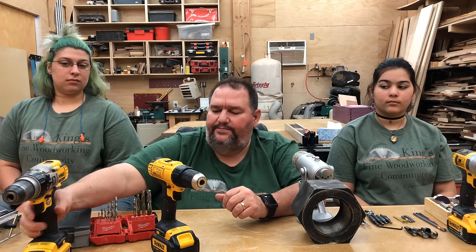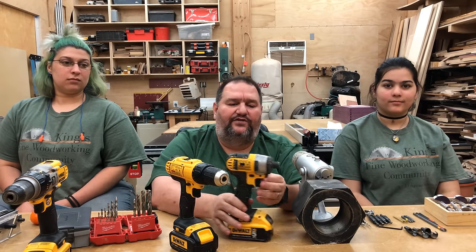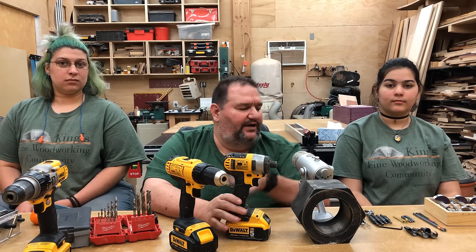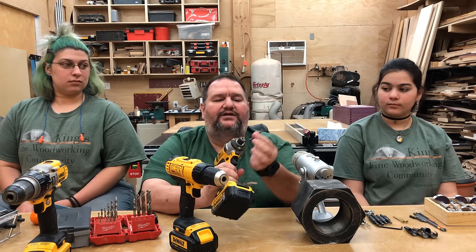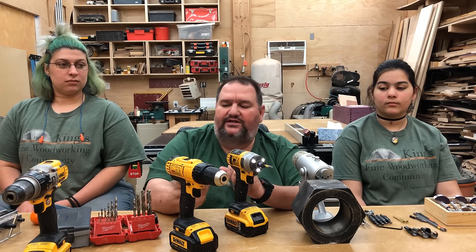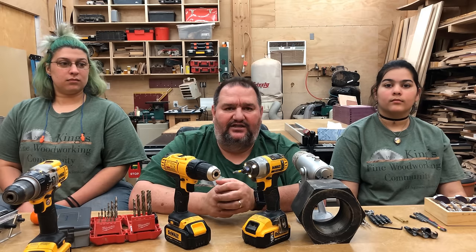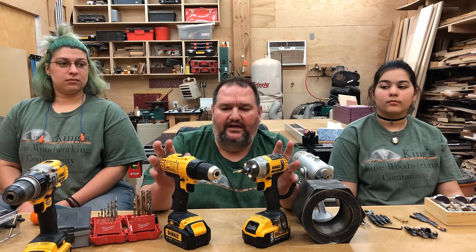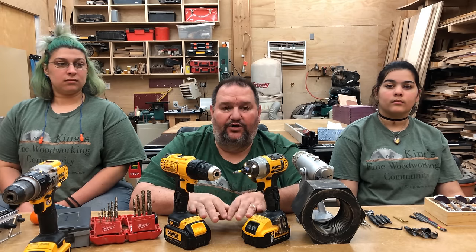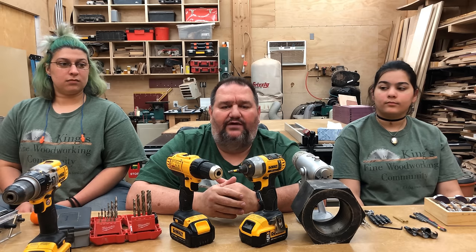Another really good tool to have as a combination with a drill is an impact driver. Impact drivers are sort of a new invention in the last five to ten years, and they're great. You put a bit in here and this is how you'll screw all your screws in — you may drill the holes with the drill and put the screws in with the impact driver. You can get a combination kit from DeWalt, Milwaukee, Ryobi, Makita, Porter Cable — a bunch of different companies make these. A drill and impact driver kit is pretty handy; you can do an awful lot with that.